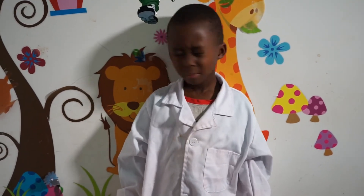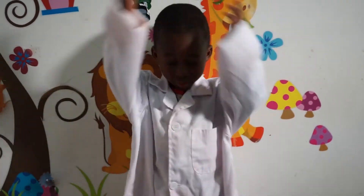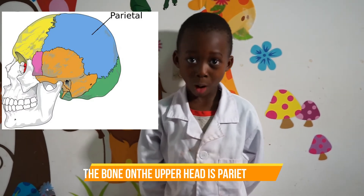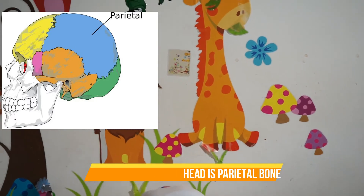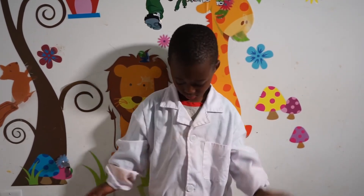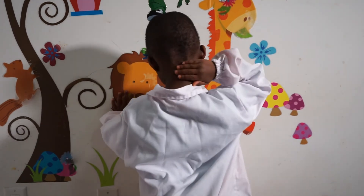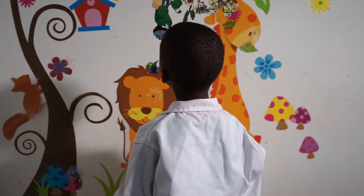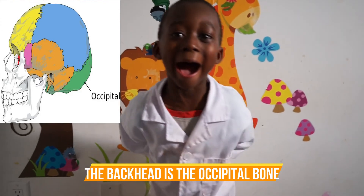Alright Jason, can you show me the bone on the top of your head? Where is the top of your head? What's the name of the bone on the top of your head? The parietal bone — show your friends the parietal bone. Can you tell us about the bone in the back of your head? Show us the back of your head and point at it. What's the name of that bone? Occipital — occipital bone!